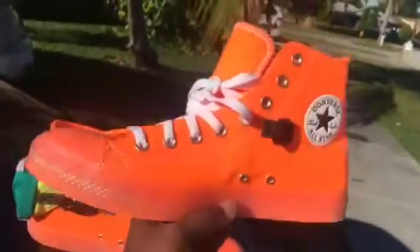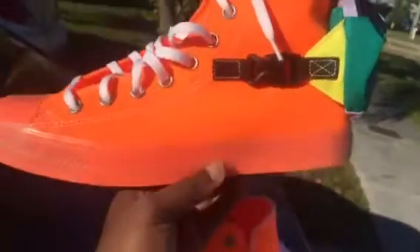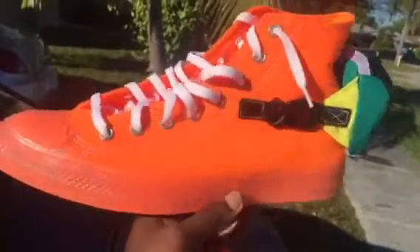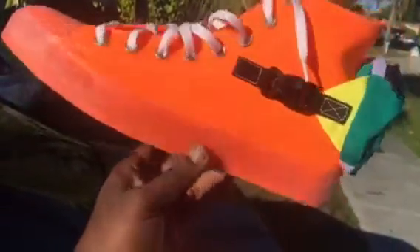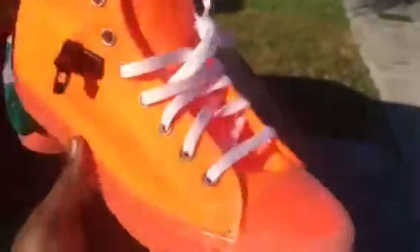It makes it very comfortable, and again very lightweight. This particular colorway is good for the summertime — of course not bringing these out just yet; it's still January even though it was a nice day in Miami. Just trying to show y'all something different. I definitely love bright colors, and this is the perfect atmosphere to wear these type of shoes.